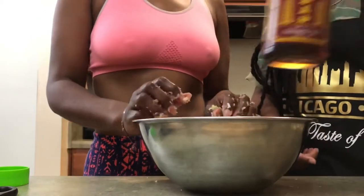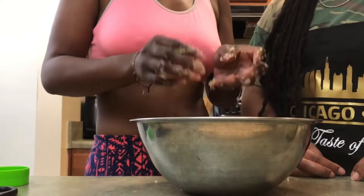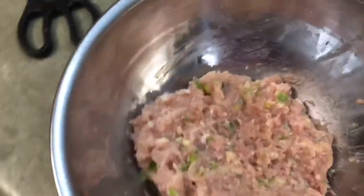Add a little sesame oil — this is what makes it have that distinct smell. When you smell it you know, like, 'dang, that's it!'